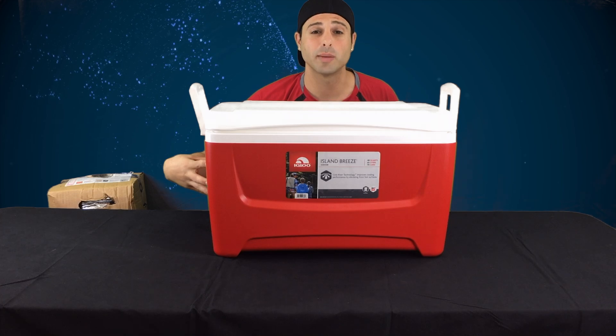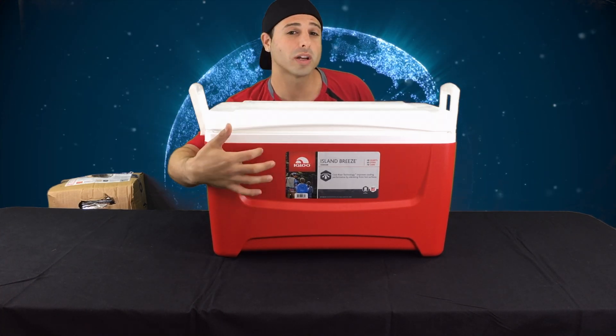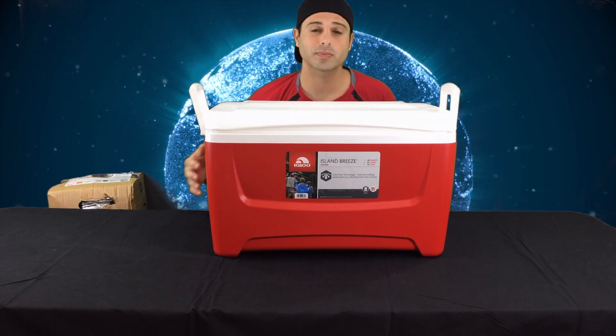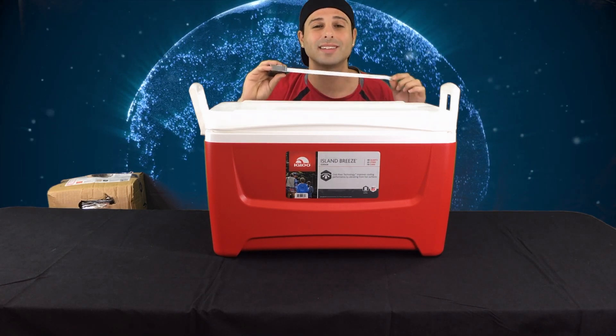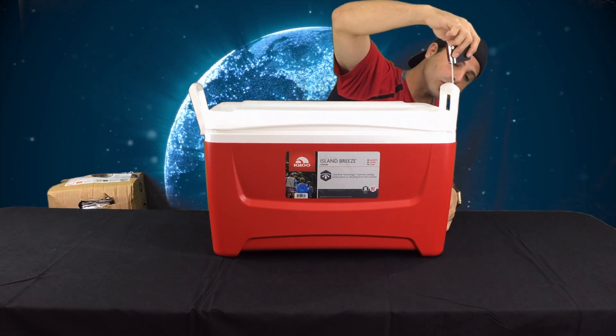Let's start with the cooler. We're going to need to make three holes: one six-inch for the air input, one six-inch for the air output, and one one-and-a-quarter-inch for your power plugs and your ethernet cable.